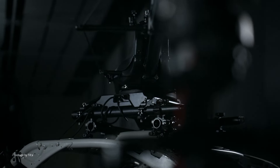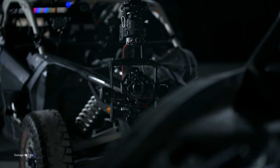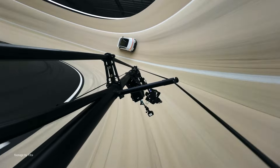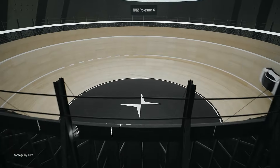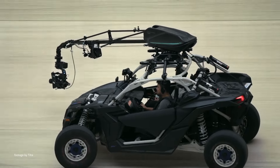TILTA has released a modification kit for their Hydra Arm Mini stabilizing system. This upgrade makes it possible for the system to use the DJI Ronin 2 gimbal stabilizer, capable of carrying heavier cinema cameras and zoom lenses. New components include a heavier-duty shock absorber head, a mount for the DJI Ronin 2, and a stronger spring for the shock absorber arm.